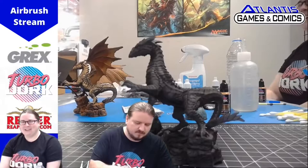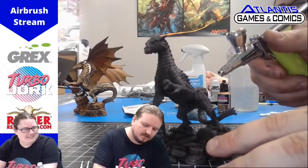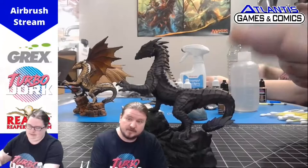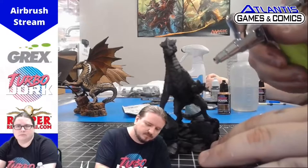Once we're done with the zenithal highlighting, we're going to go into a base coat. The base coat will be 2 Cents, and this will take two to three layers of paint to achieve the desired color. Make sure to pay extra attention to the direction of the scales to help the model do as much work for you as possible. Don't forget to get the scales on the wings. We're going to be speeding through and jumping through parts of this — you can skip around or just follow right along with the video. Pause at any point in time that you feel like you need to catch up.